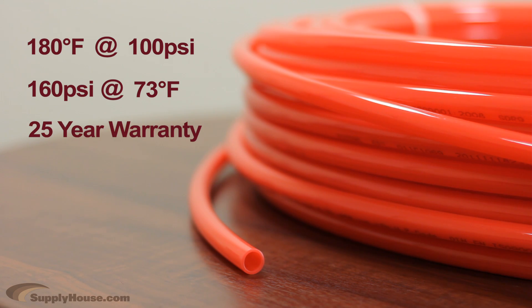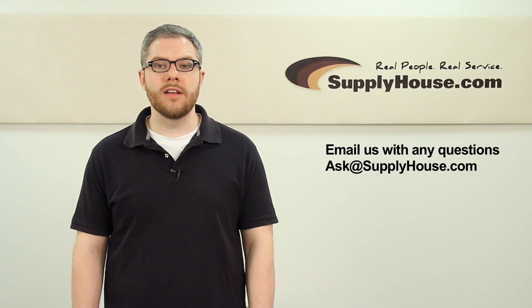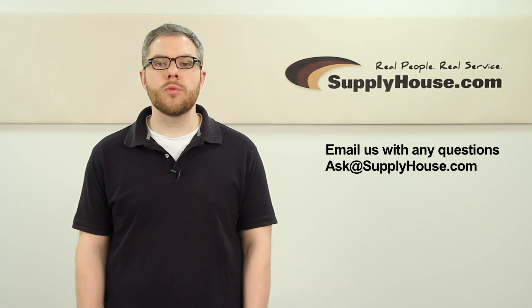Riphon tubing is backed by a 25-year manufacturer's warranty. For more information on Riphon brand PEX tubing, visit the Resource Center at SupplyHouse.com or email us with any questions.